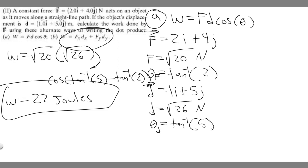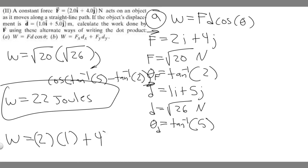Now let's use method (b), which is actually a lot easier. Work equals Fx times dx plus Fy times dy. Since i is the x-direction and j is the y-direction, Fx = 2 and dx = 1, Fy = 4 and dy = 5. So work equals 2 times 1 plus 4 times 5, which is 2 plus 20, giving us 22 joules.